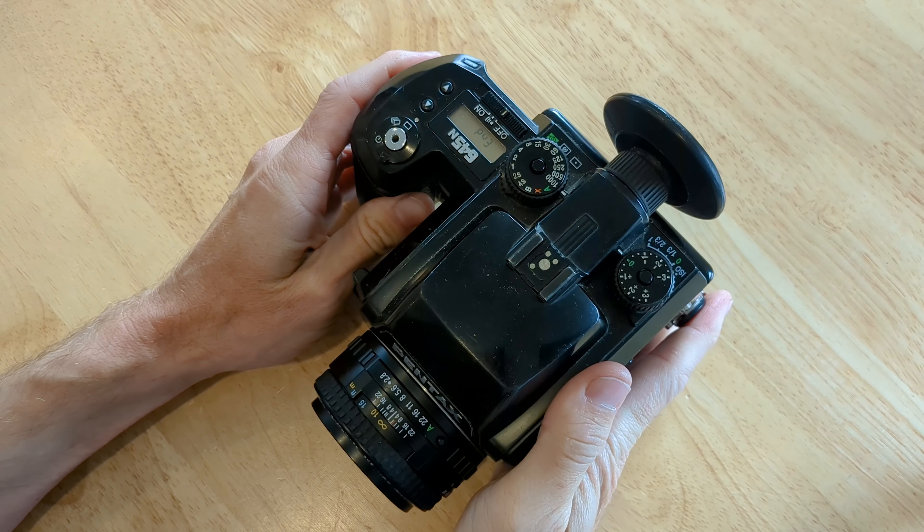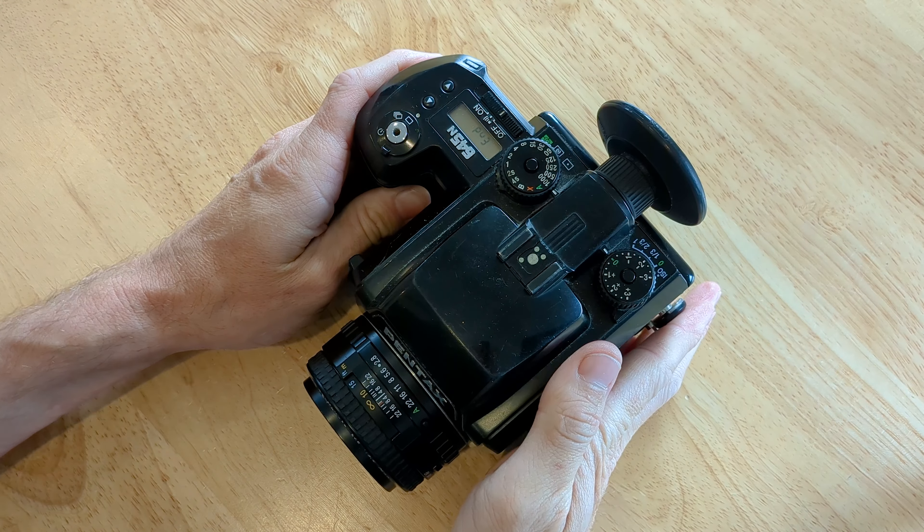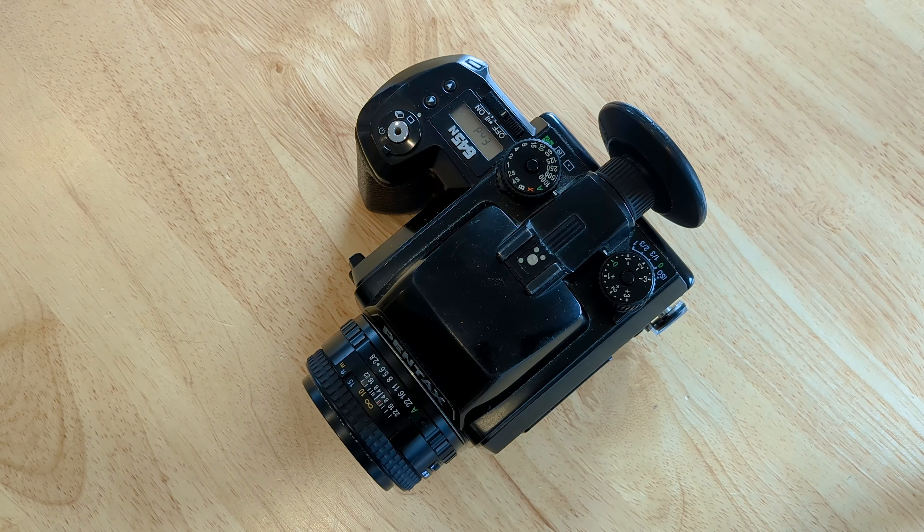And you have successfully swapped your lens on your Pentax 645N. Happy shooting! Like and subscribe, I guess, if you want to. You don't have to, but you can — or don't.